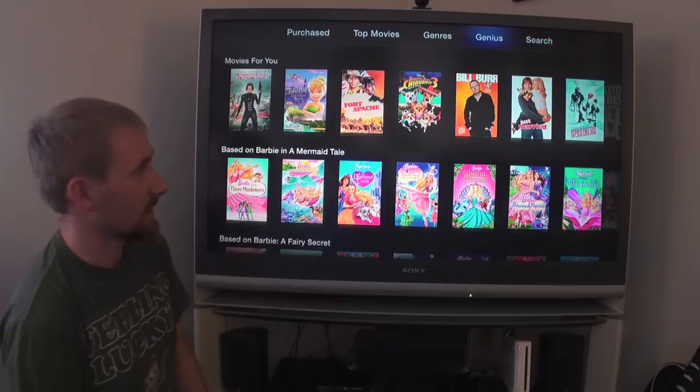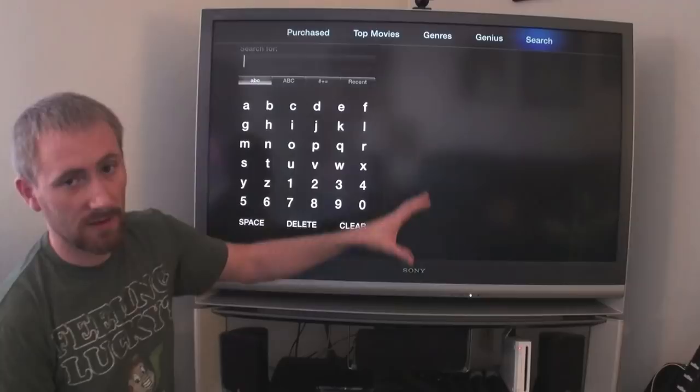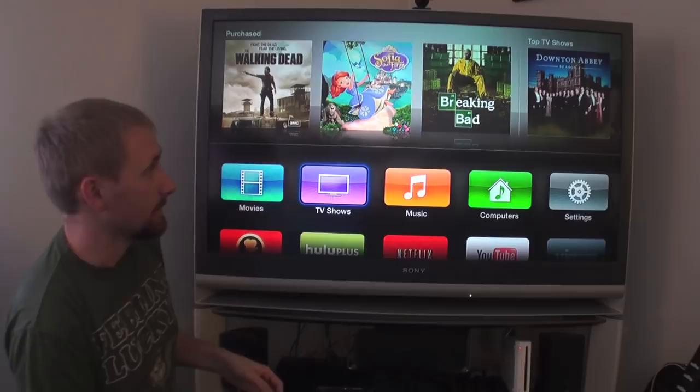You can also search — literally search any movie name or actor and it'll bring up recommendations. Same thing applies to TV shows. Here are shows I've purchased — I have a season pass for both Walking Dead and Breaking Bad. Those are two shows I've obviously updated fairly recently. Top TV shows include Downton Abbey as one of them.